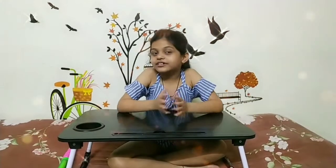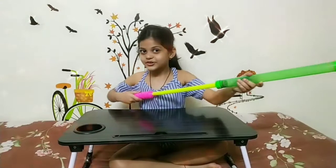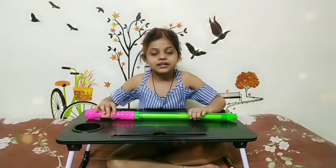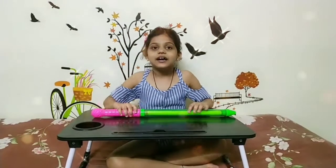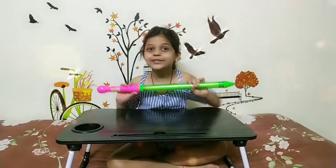Hi! My name is Janvirathi. Holi is coming for us on 17th March. So today I am going to make a craft — a water gun, which in Hindi we call pichkari, also known as a spray gun.